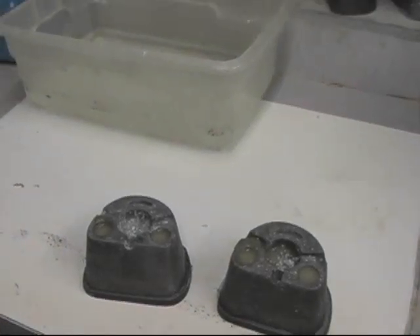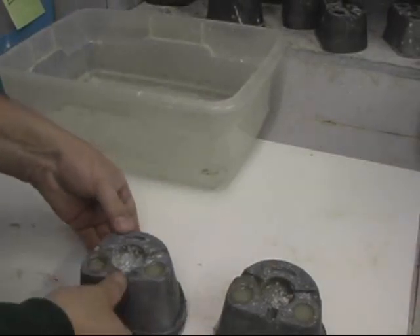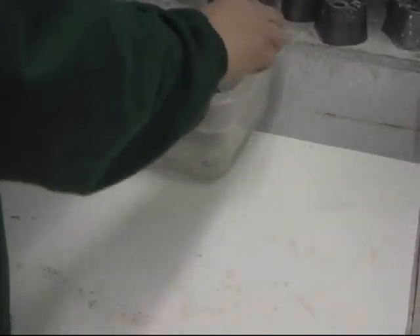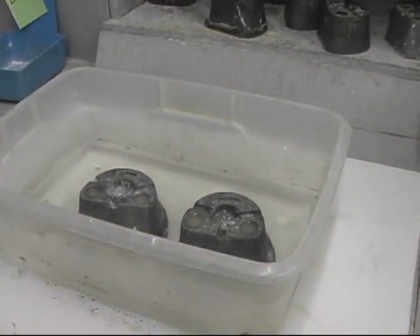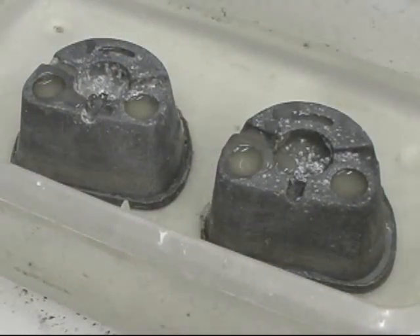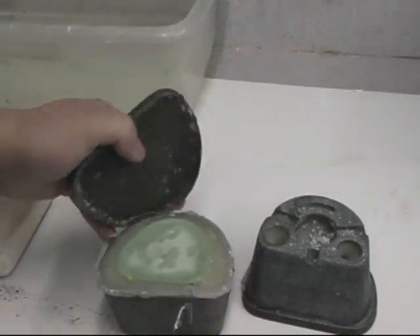After filling the flask, I take the flask and place it in some cool water — kind of a water bath. It will go up to about halfway up the flask. Depending on how cold the water is, you can put some ice cubes in there, but it usually takes about 45 minutes in regular water. Then it's time to demold.